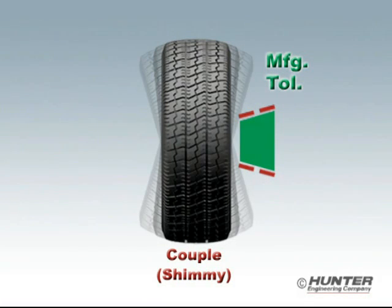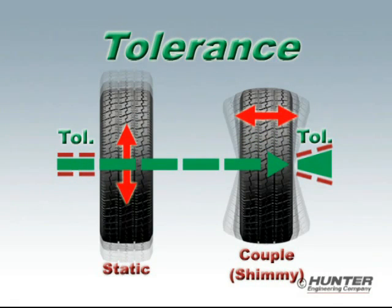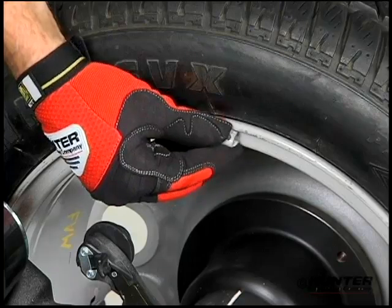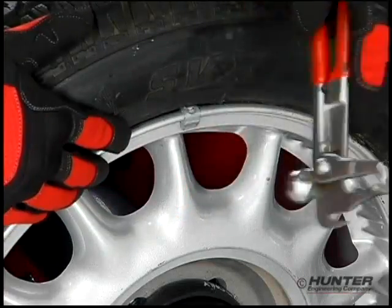In fact, based on manufacturer tolerances, it would probably take four times this amount. But because the old method applies a single fixed tolerance to the calculated correction weight, the technician will proceed to waste two wheel weights and the time to install them.